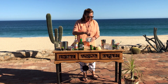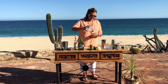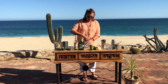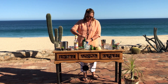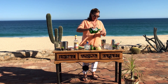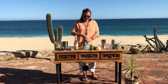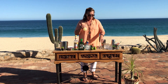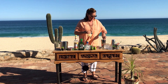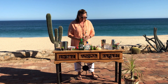So two ounces of Don Julio Blanco, one and a half ounces of the Cointreau, and one ounce of freshly squeezed lime juice — I've already done that, so I'm just going to add my lime juice here. And if you like a little bit of sweetness, the original recipe calls for about half an ounce of simple syrup.